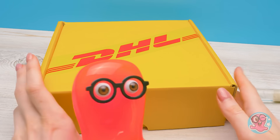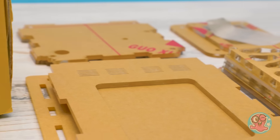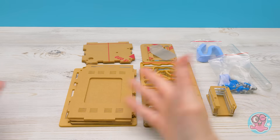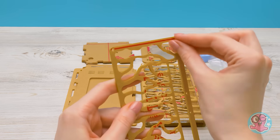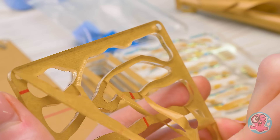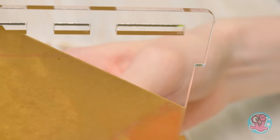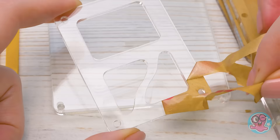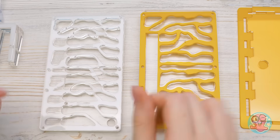Let's see what's inside. Here are all the parts. I think I need to remove this protective layer. Cool! Give a thumbs up if you like removing protective layers from devices. All the parts are clean.